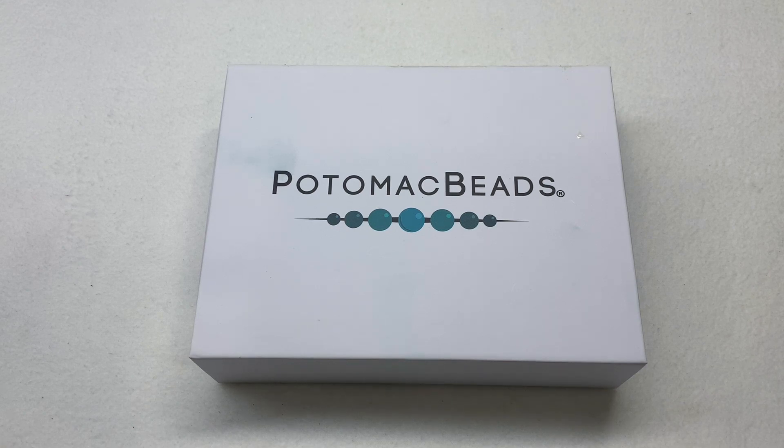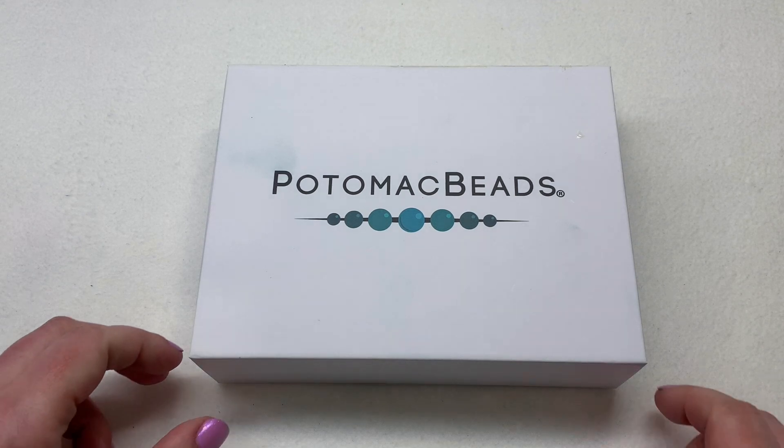However, they do have tutorial videos they put out on a regular basis making sure to include items from these subscription packages. I've also been coming out with tutorials on my channel — the past three months I had three different designs using the box contents and shared those designs and patterns through tutorial videos. We'll see if I come up with something new this month.